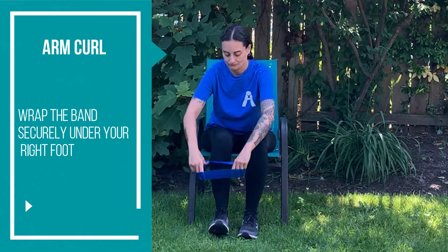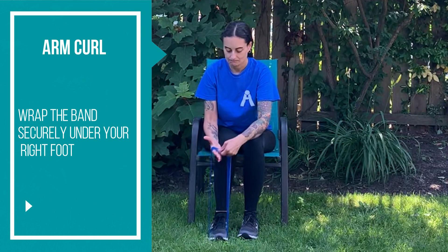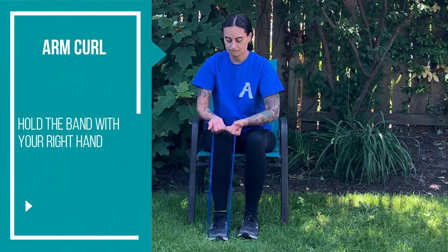Arm curl. Wrap the band securely under your right foot. Hold the band with your right hand.